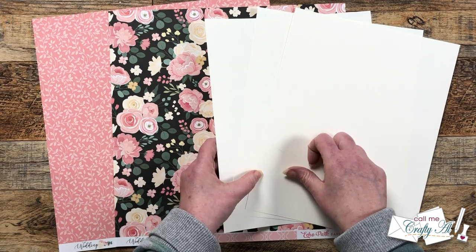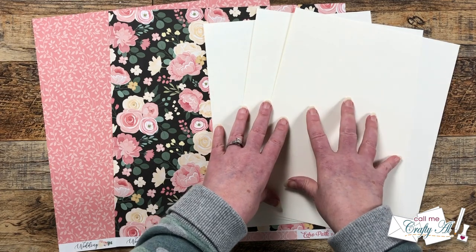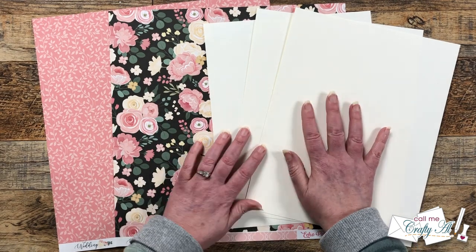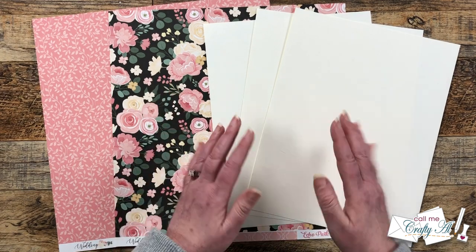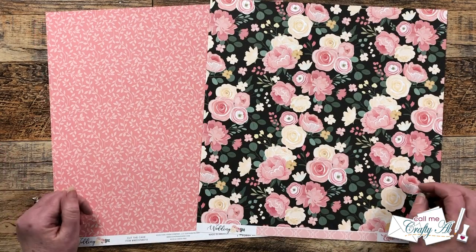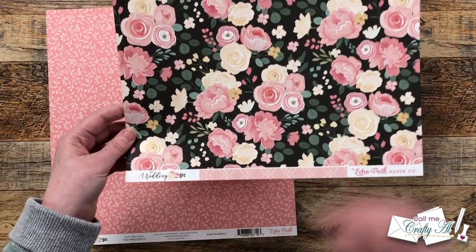For my matting today I got out three pieces of off-white cardstock. Since we are changing up the cutting a little bit, I'm not a hundred percent sure if this is all we'll need, so later on we might need to add a sheet or two. I chose the off-white because the lightest color in the pattern paper I'm using is not quite white, so I thought this would be a nice match.